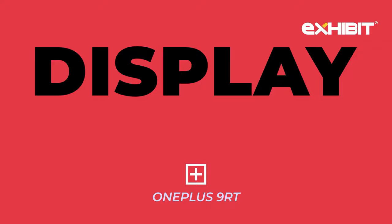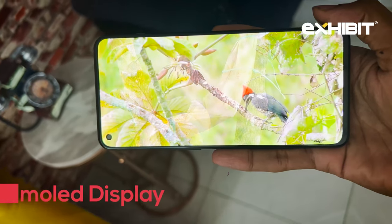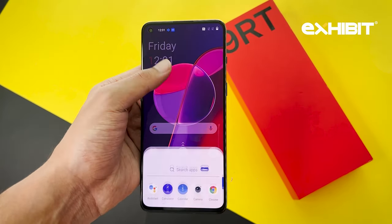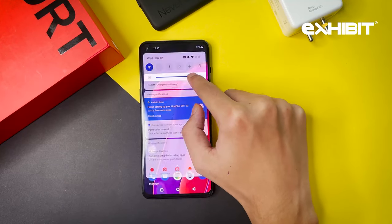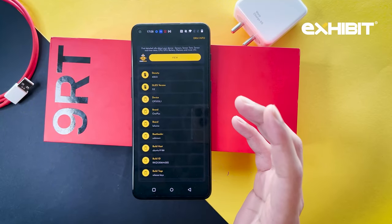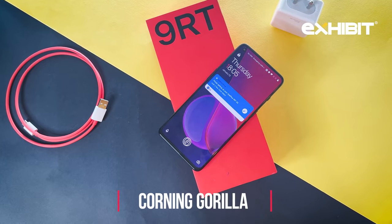Coming on to the display, you get a 6.62-inch Full HD+ AMOLED display that feels very bright and rich and pops out the colors on the screen. You get support for a 120Hz refresh rate and a 600Hz touch sampling rate. Due to such a high refresh rate, you get a very smooth scrolling experience. OnePlus has a brightness of 1300 nits, which delivers a clean, bright screen both indoors and outdoors. You get Widevine L1 certification, so you can watch HD videos on Netflix or Prime, and you also get Corning Gorilla Glass for display protection.